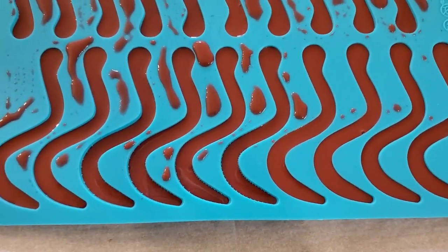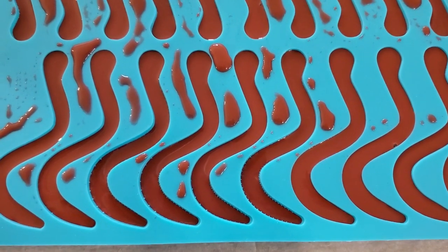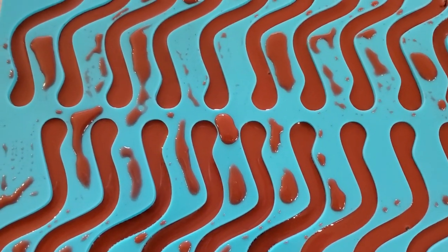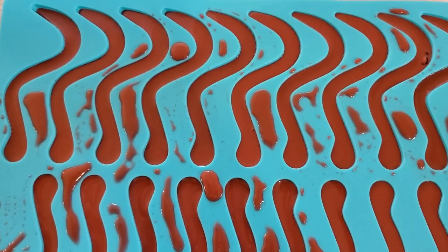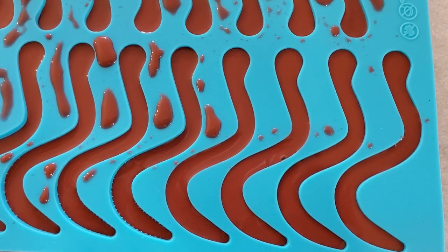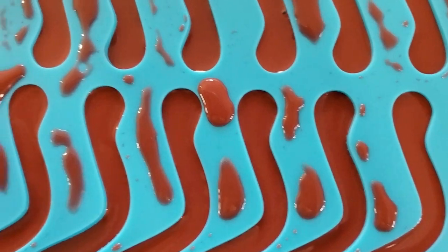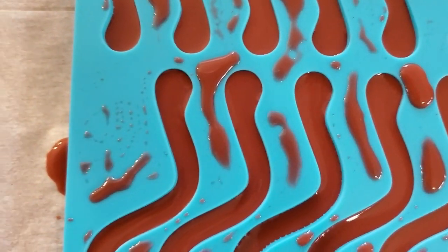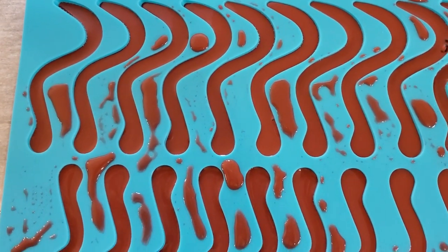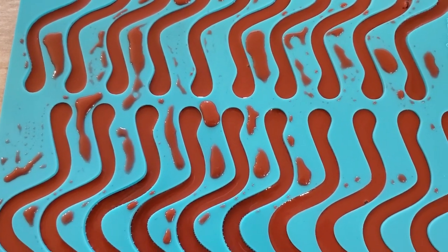If you don't have any bendy straws on hand or can't get a hold of any, there are also worm molds you can get on Amazon and I'll link that in the description. But this is what they look like — this one has the ridges already in it and the shape of the head for the worm as well. It's a silicone mold. So I went ahead and put some jello in here just to kind of see what they would look like, and I'll show you what those look like when they're done.